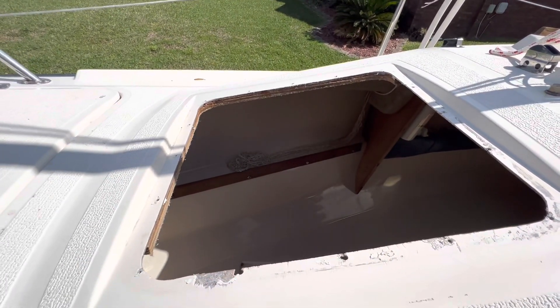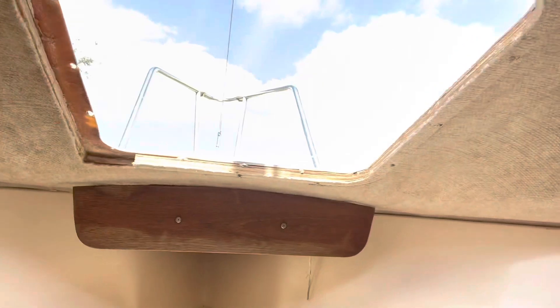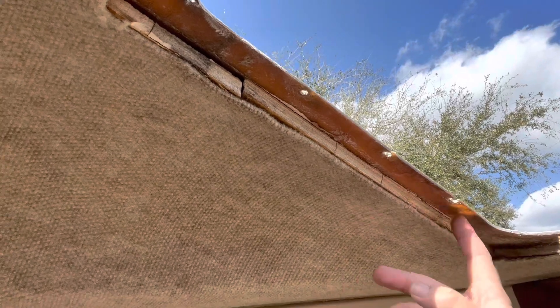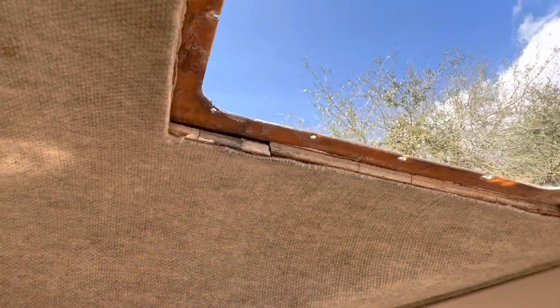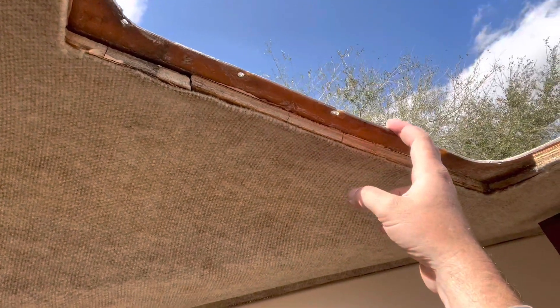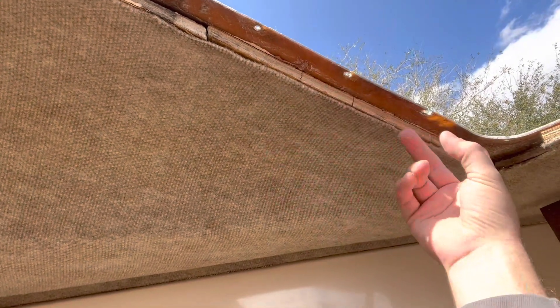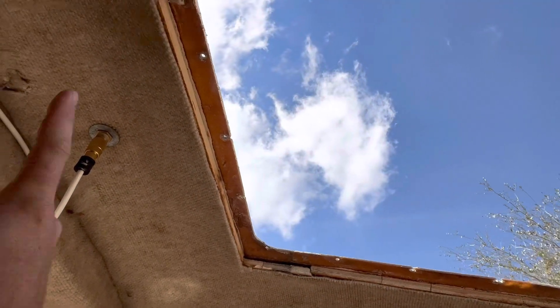My first step today — I've already got missing sections of plywood here that the old hatch went through the deck and screwed into. The top piece and corner piece were all rotted out because it was leaking in the corner, so I had a bunch of moisture damage. Those were taken out and I made new ones before I realized I was going to have to do all this work. Today we're going to be cutting the headlining out, taking all this out so we can glass underneath, and we're going to make an all-one-piece frame that fits in here instead of four different pieces.